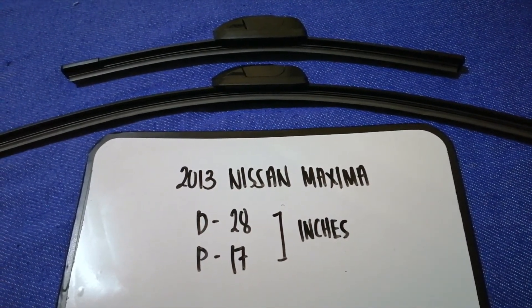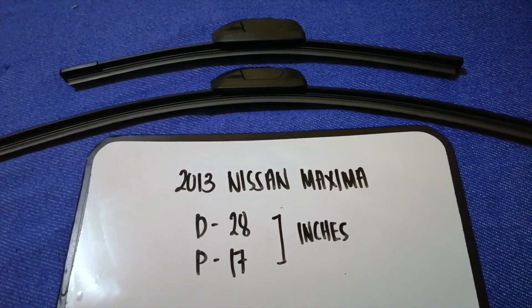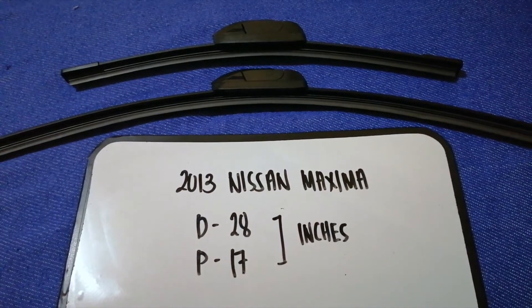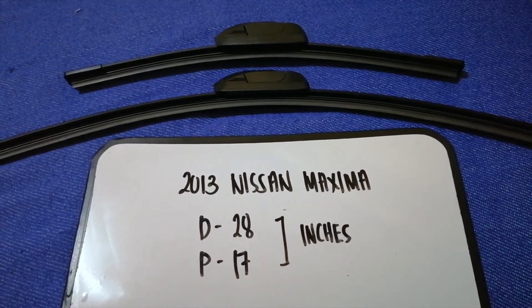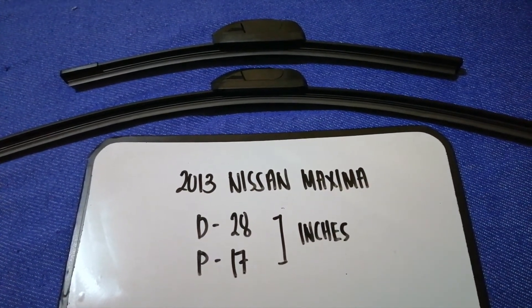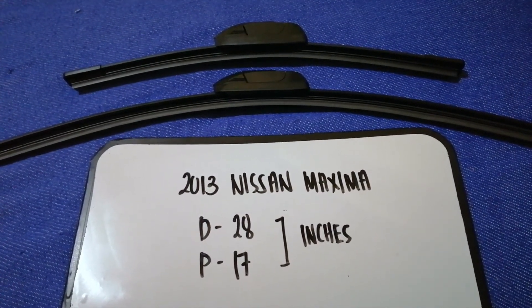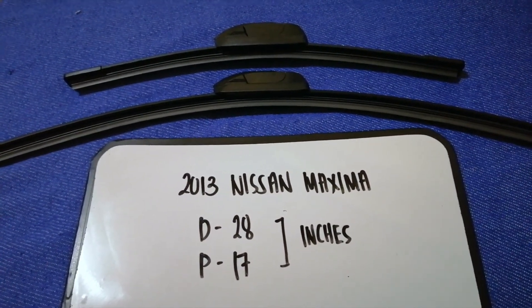If your 2013 Nissan Maxima uses a different size, or if you know which wiper blade replacement to buy, be sure to leave your comments and let the rest of us know.